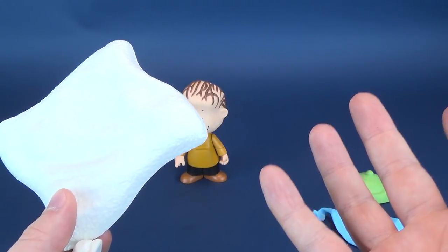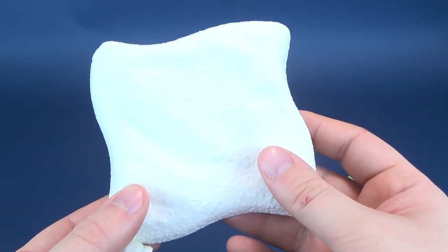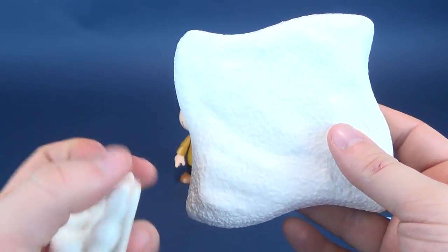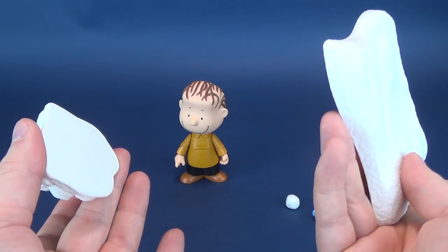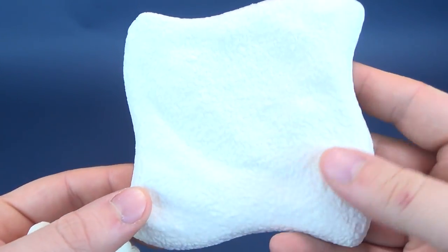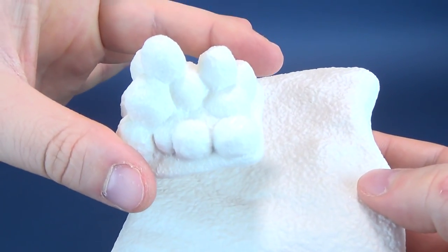Does anybody still use fake spray snow? I'm pretty certain it's toxic — not something you want around pets or younger people who might put it in their mouth. Let me know — anybody still using fake snow? But it does look kind of like fake snow, as well as the little snowballs here.